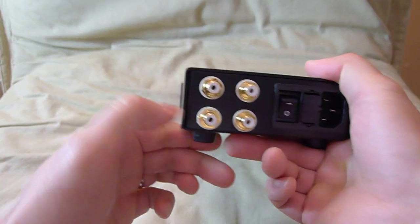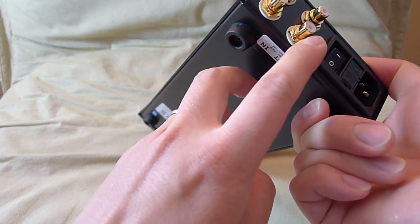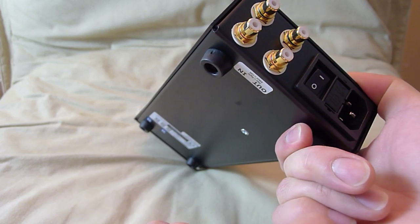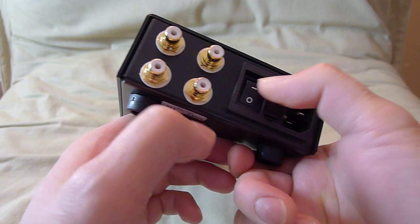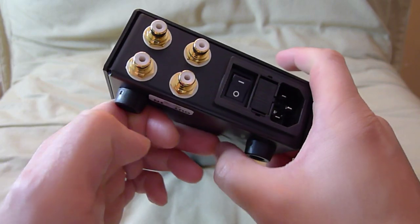It has one audio input. You can see on the back the labels for in and out, and then the output for an amplifier. You can use this as a pre-amplifier. It has a power switch and an IEC power cable.